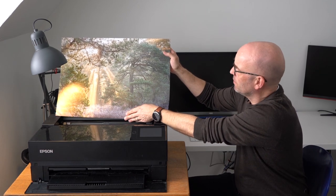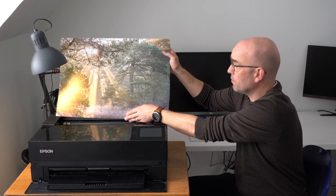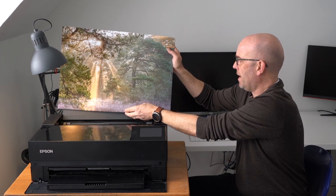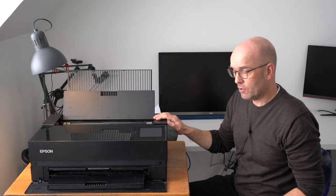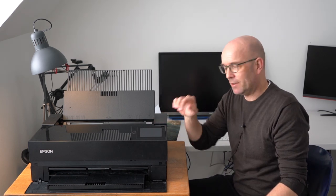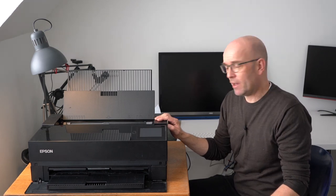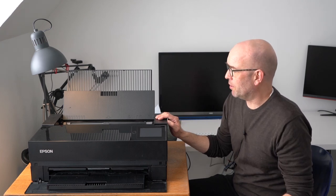Maybe you can tweak it so that it produces even better images, but I think it does fine just almost out of the box. But there are a few issues with this printer, and those of you who saw my first video know that I had some challenges to get it up and running — I'll post a link above so you can see that video. But also I have found three new issues that I want to share with you.